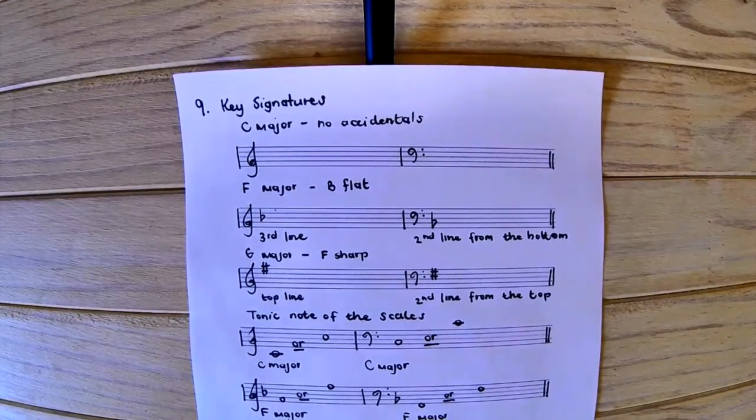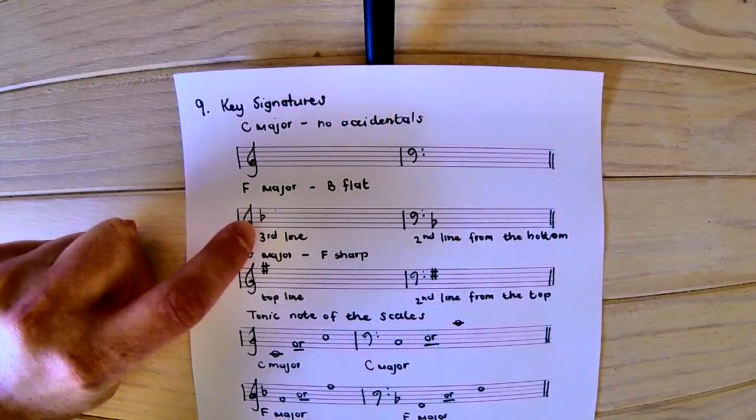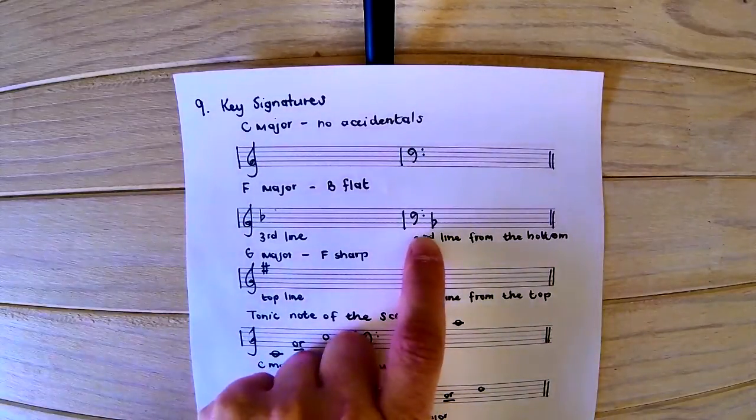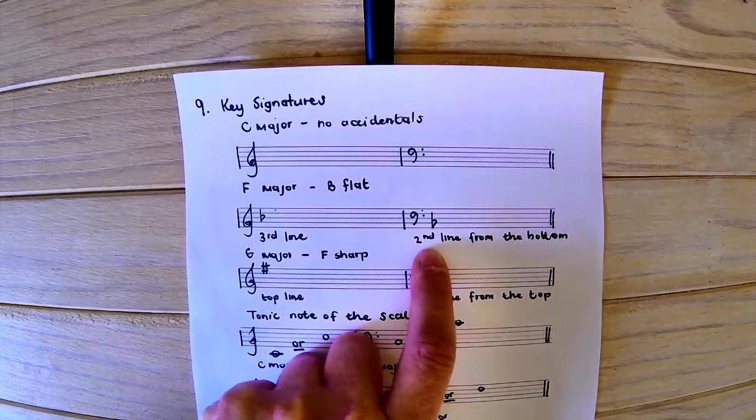For F major, we must remember that F major has a B flat. For the treble clef, B flat is written on the third line — it goes through the little half-heart shape there. For the bass clef, it moves down one line and is written on the second line from the bottom.